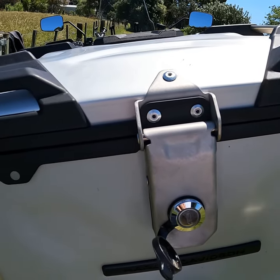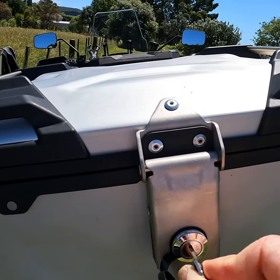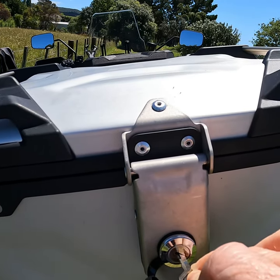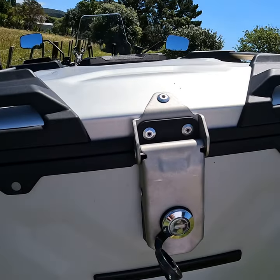Just before it becomes vertical, pull the key out. With the tip of the key, insert it a wee bit into the lock. Turn it left. So now that's in the unlocked position and you can remove the keys.